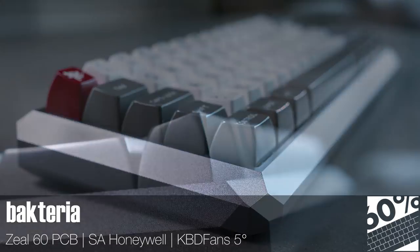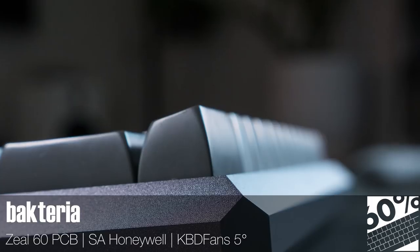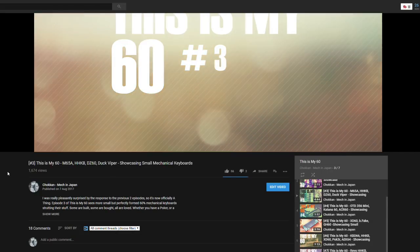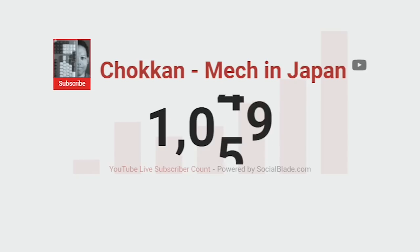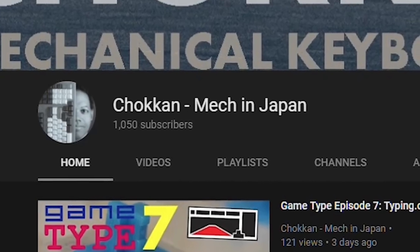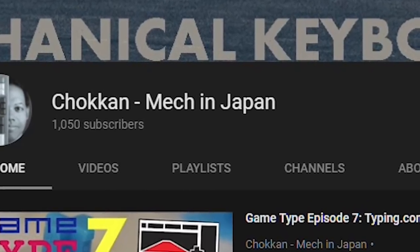The mood is lightened somewhat by the white alphas on the Honeywell SA keycaps from 7Bit's infamous round 5. Thanks to everyone who keeps clicking on these videos despite the awful puns, and thanks to everyone who has helped push me over a thousand subs. Don't forget to check the description for links to the threads on Reddit, and be sure to check out the other episodes in this series. See you in the next one.